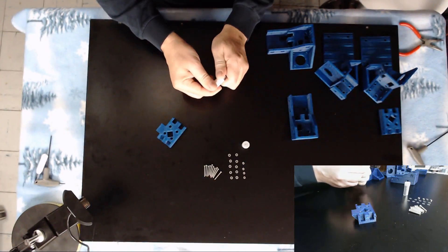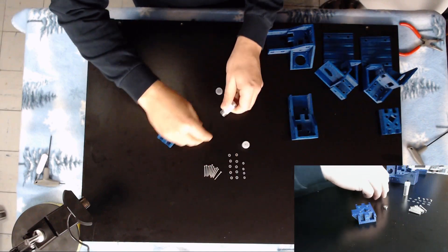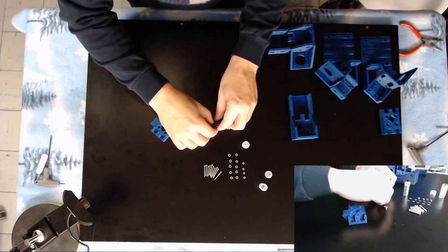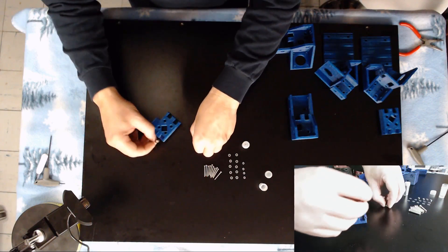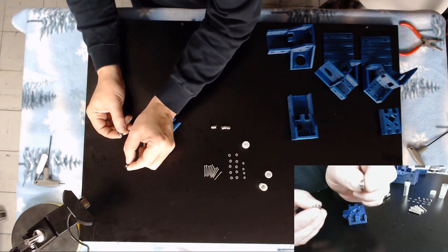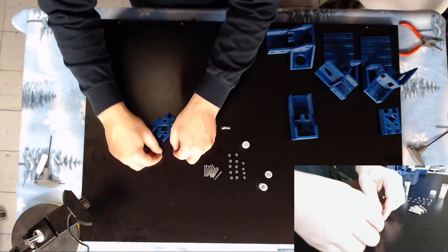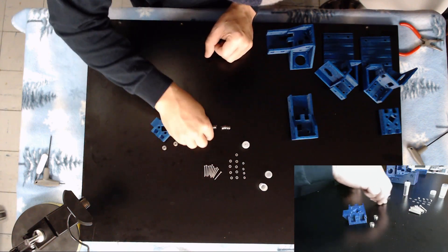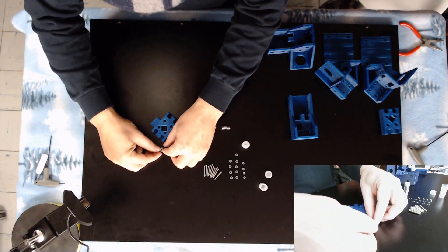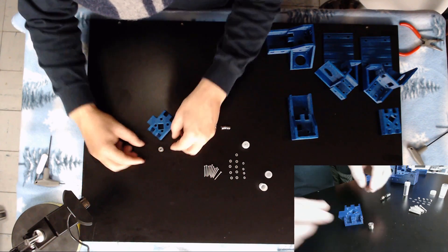Now to do this, you're going to need two bearings and one washer for each pulley position. As you can see here, these are a flanged bearing that will help keep the belt lined up in the middle. You just want to stack the washer centered on one bearing and put the other bearing up on top of it like so.